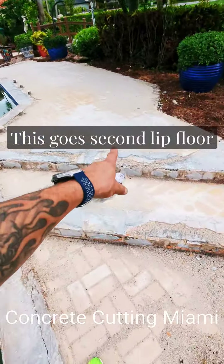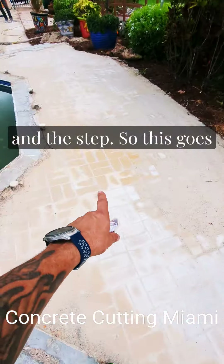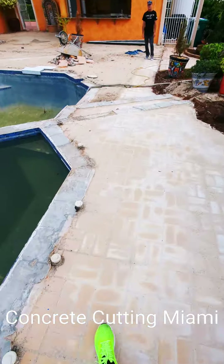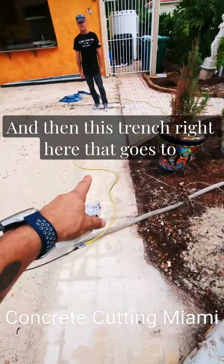This goes second laid floor and the step, so this goes — and then this trench right here goes to the end.